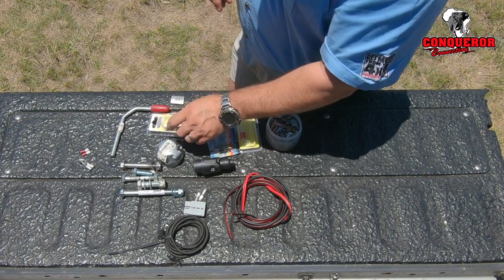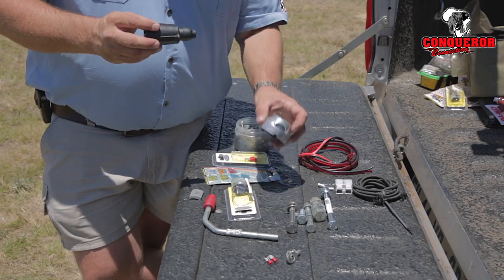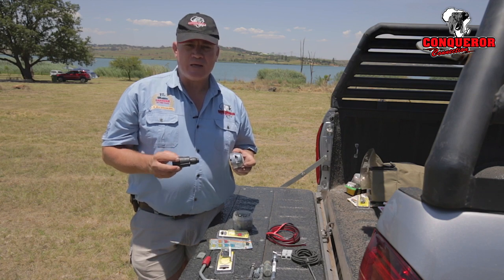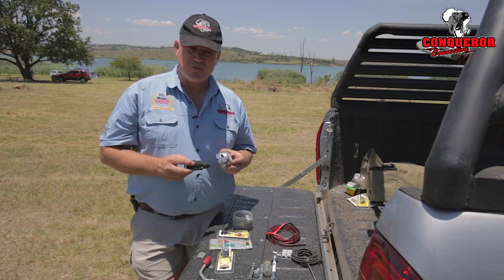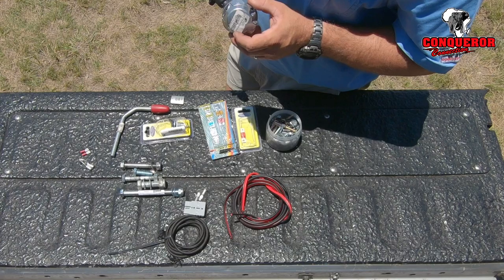It's also good to have an extra heli plug with you, because sometimes things can go wrong with a heli plug, as well as seven pin plugs. If you're doing a lot of off-roading, the chances of that plug pulling out are pretty good. I went on a trip recently to Angola and we went through two of these plugs because they kept getting caught on the ground.